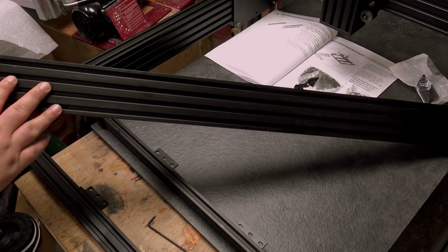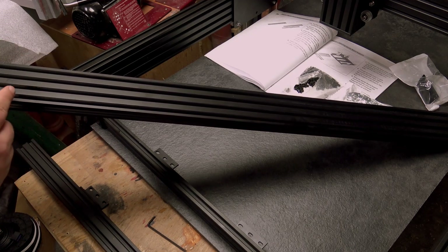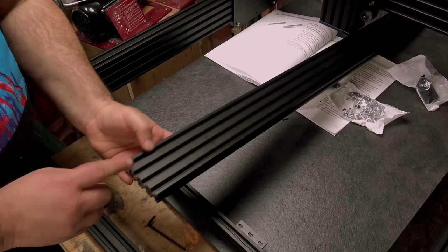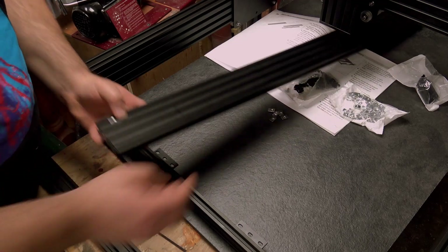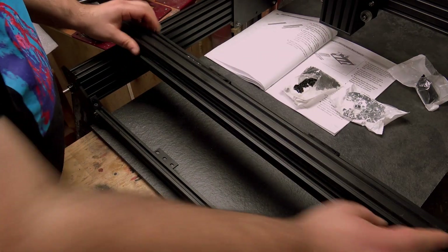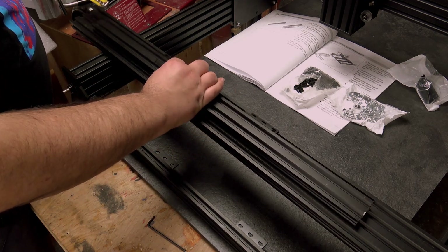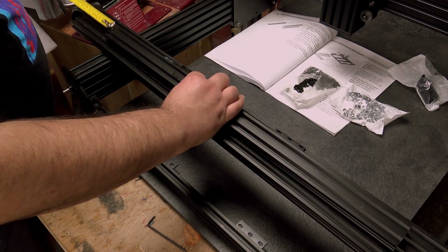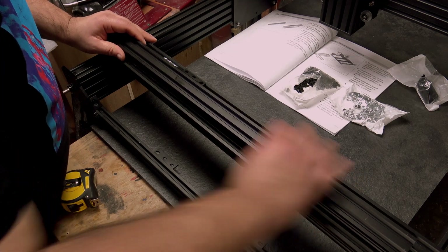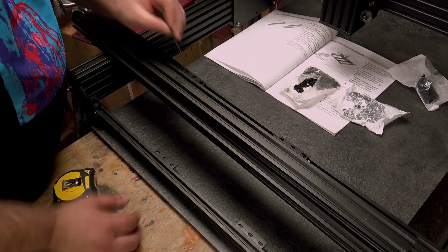Now we need to attach it to this 2080 section. Depending on the length of your machine this will vary - mine being 1000mm, this piece is 960mm. We want to take the six T-nuts and slide them into one of the channels on the widest face. We're going to attach this assembly there. I've calculated that with mine it wants to be about 147mm from the end. I don't think it's that critical, but you want it roughly in the right place. We'll use the six bolts to secure that in place.